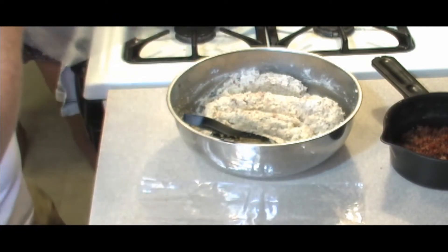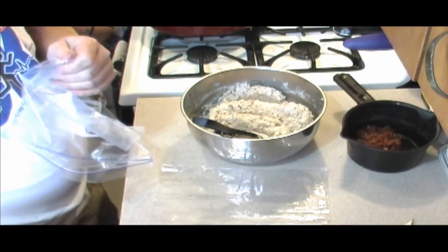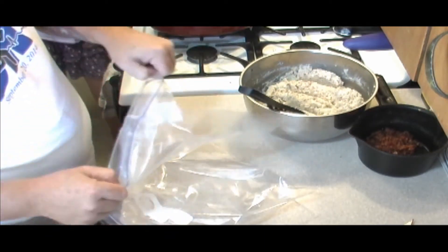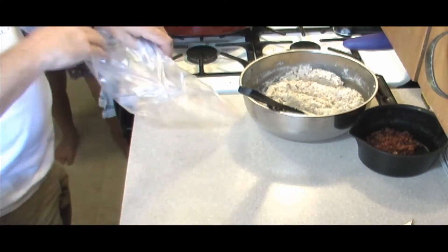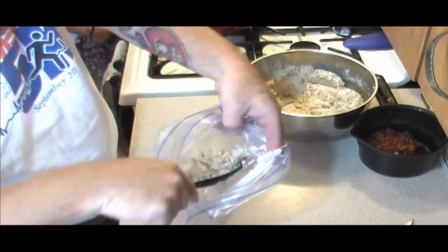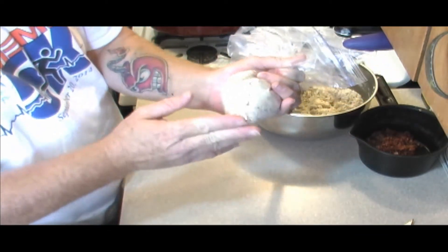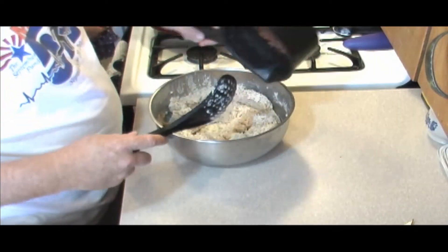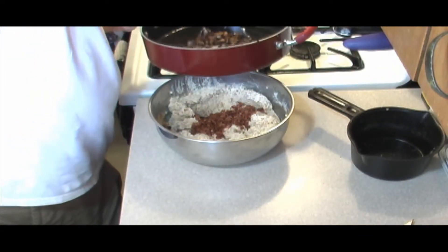We're gonna make a homemade piping bag. Take a ziplock bag — take two of them — and put the corner of one into the corner of the other. I'm gonna take some of our bacon-only mix, enough for a couple of manicotti, and stuff it in there. When we're ready to stuff the manicotti, we'll cut the tip off to just the right size. Now we'll add the rest of our bacon and add our gorgeous sautéed mushrooms.